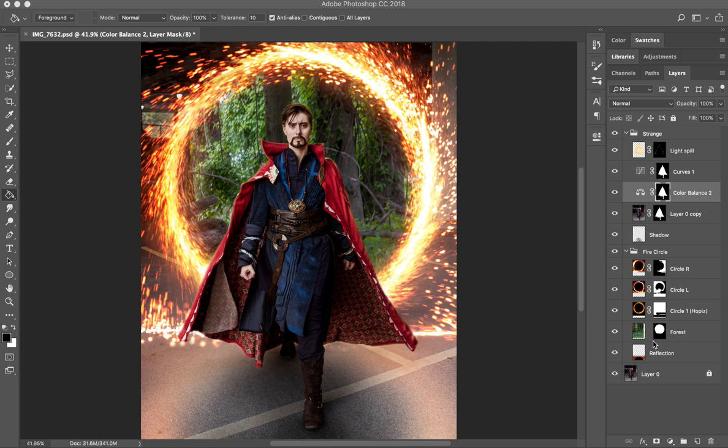I'm going to do a layers click-through and explanation of how I did this Doctor Strange cosplay image. I didn't record as I was doing it, so you're not going to see all the little brushstrokes, but I'm going to describe the thought process that went into it.